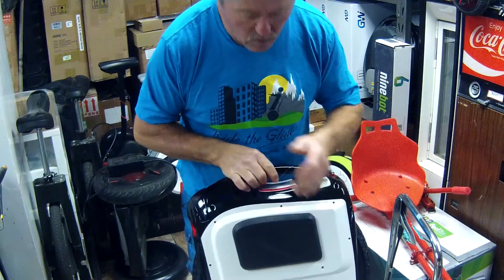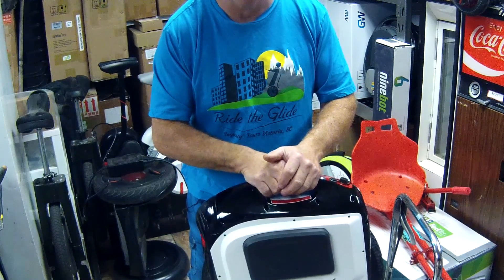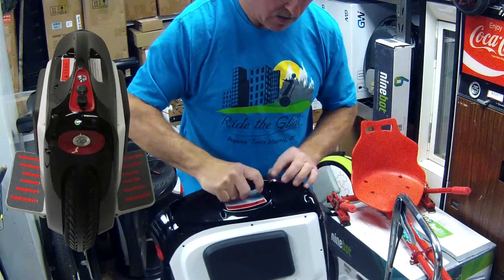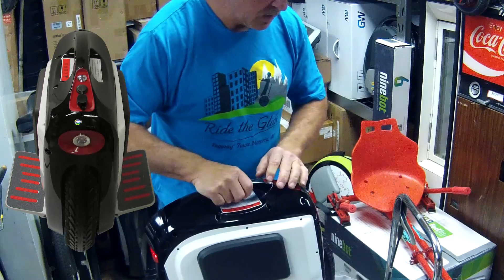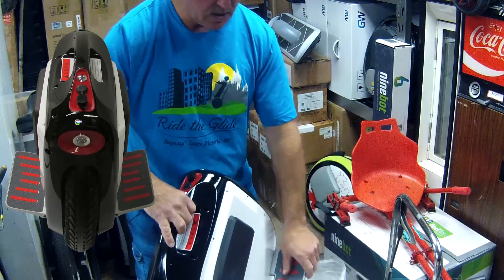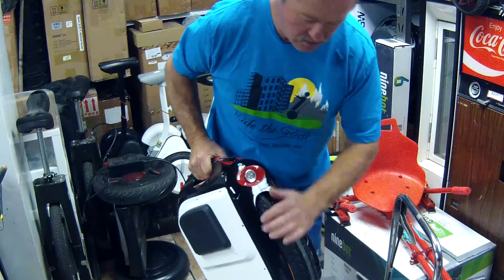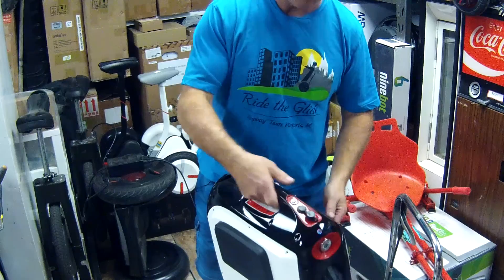I haven't rode the 1600 watt but I have rode the 820 and it's actually a very nice ride — I really like it. And the pads — I don't know if you can see that — the pads are actually nice and grippy. It's got the rubber and it's got a sandpaper-like feel to it, and they're nice and big for your feet. And of course the tires on these things, they're big. It's a very nice ride.